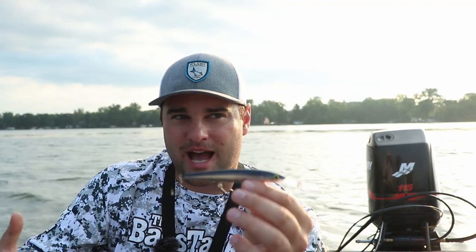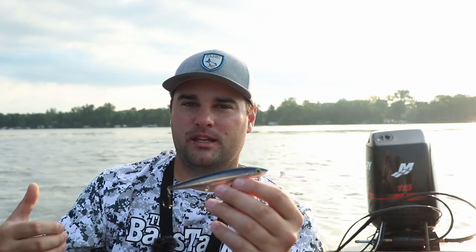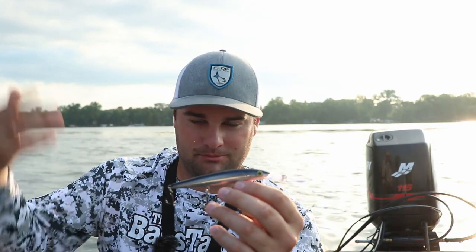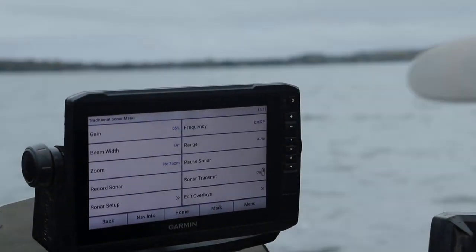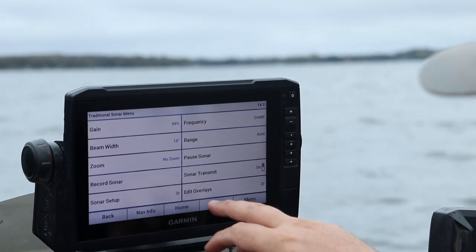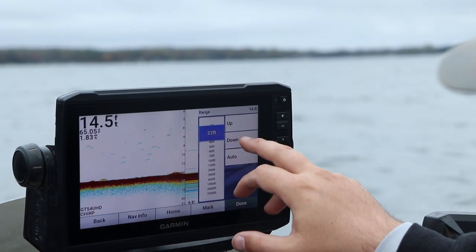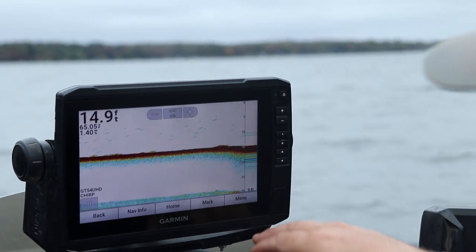The second reason to keep depth set at 30 feet: it's not really ethical to fish for crappie deeper than 30 feet. If you catch them that deep, the mortality rate is really high because their air bladders expand as you move them through the water column deeper than 30 feet. You can set that by going to Range and locking it in at 30 feet.